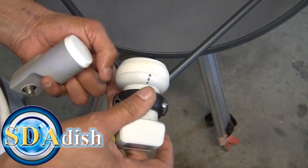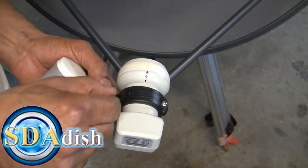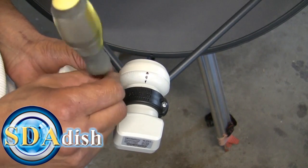Put the LMB underneath and kind of just spin it together. You may need to take out the bracket completely if it's dried up. If it's really dried up you may want to replace it — give us a call or visit our website.